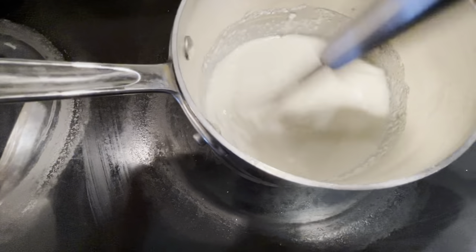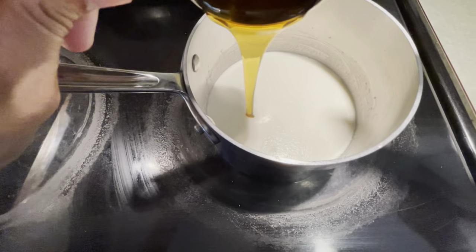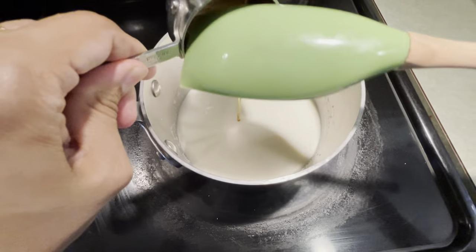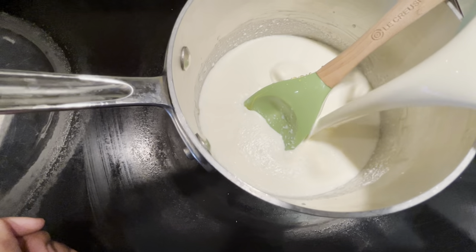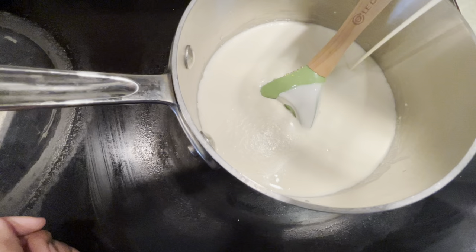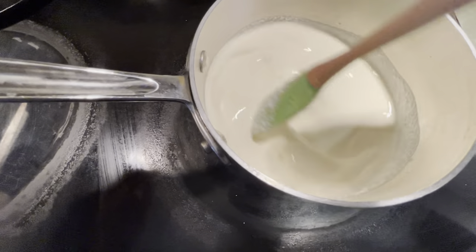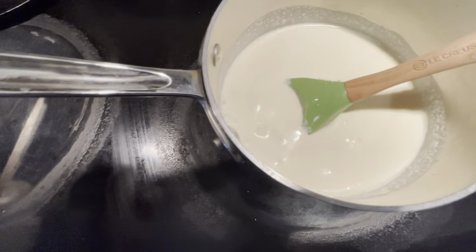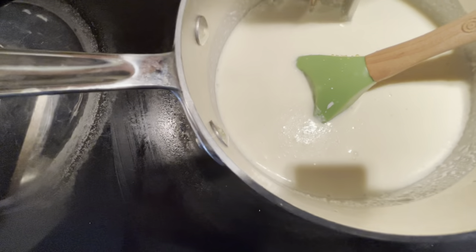We're going to whisk that together to try to dissolve the milk powder. Then we're going to add about a third of a cup of raw local honey, and then stir in one and two-thirds cups of organic heavy cream. We stir that around, then clip a candy thermometer to the pot and turn the heat on to medium.